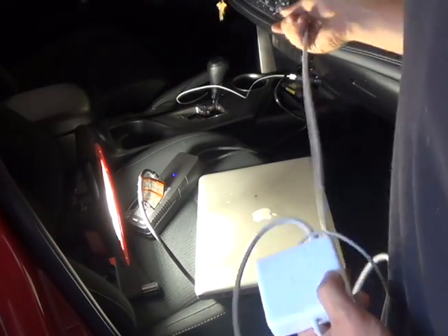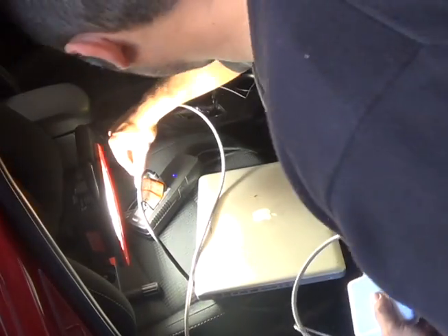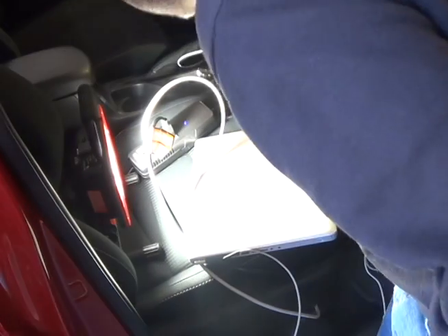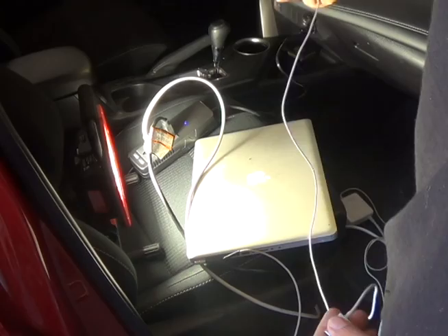I'm plugging in my 85-watt laptop charger, and you can see it's also charging my laptop — 85 watts for the laptop and 25 watts for the light. You could still plug USB devices in as well while using the socket.